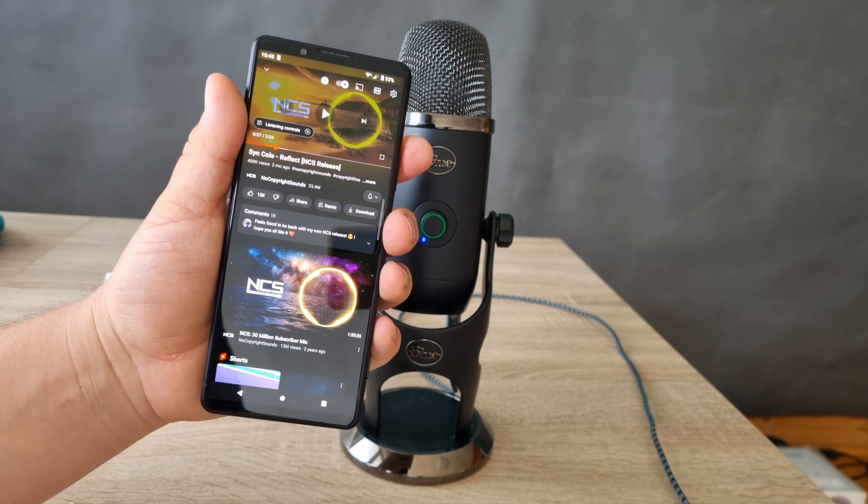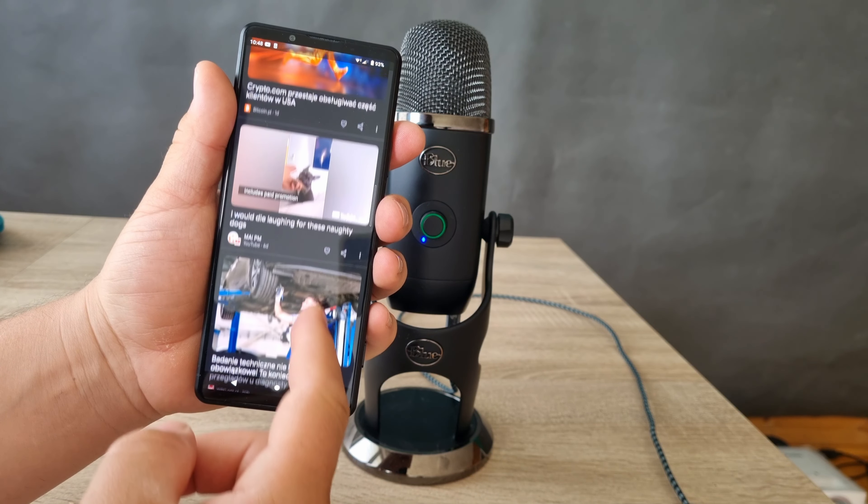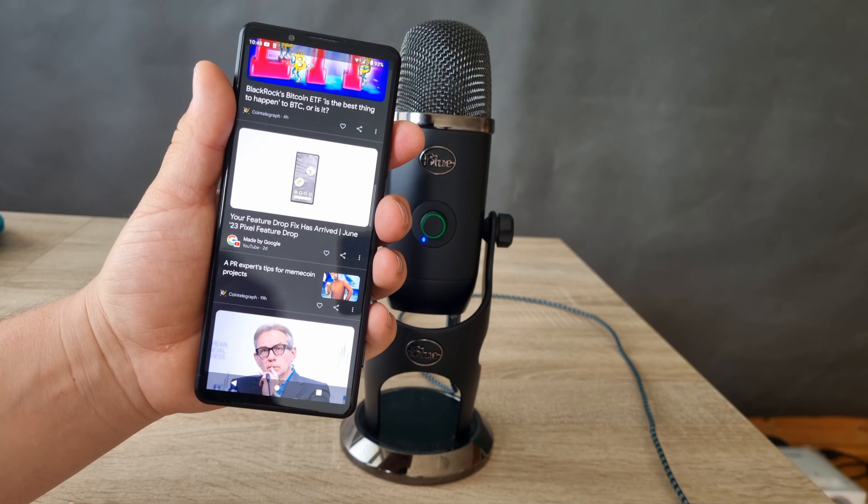This is not the loudest smartphone in the world, but maybe the cleanest sounding smartphone in the world. It could be beautiful sounding speakers.